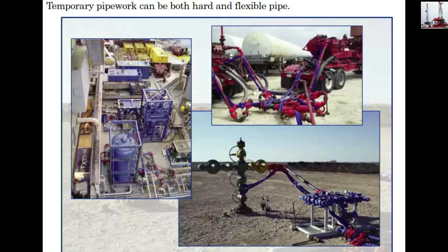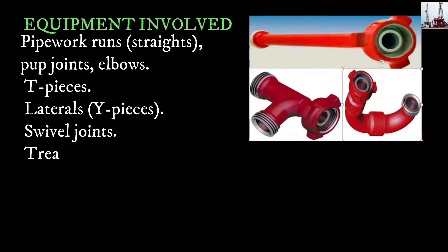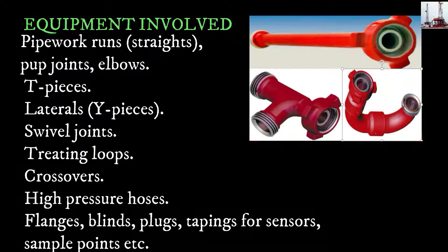Temporary Pipe Work can be both hard and flexible pipe. Temporary Pipe Work equipment involved includes pipe work runs, straights, pump joints, elbows, T-pieces, laterals, Y-pieces, swivel joints, treating loops, crossovers, high pressure hoses, flanges, blinds, plugs, tappings for sensors, sample points, etc.